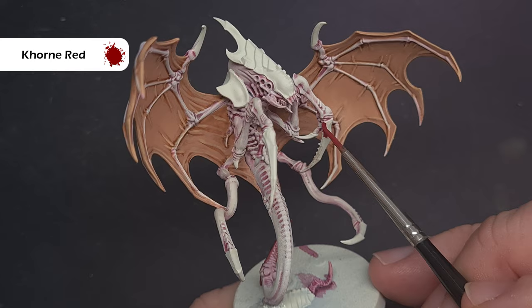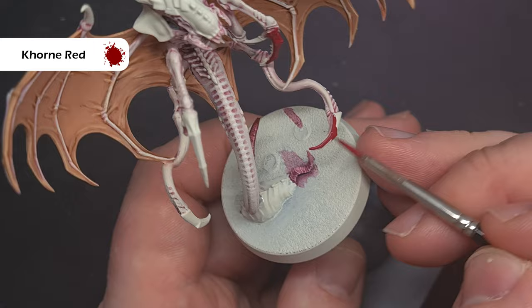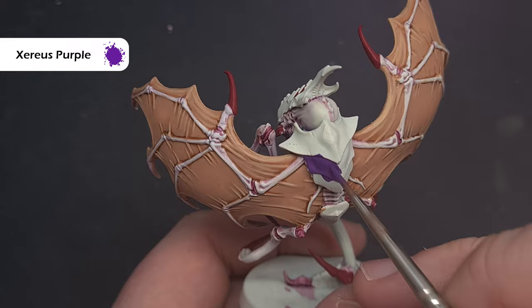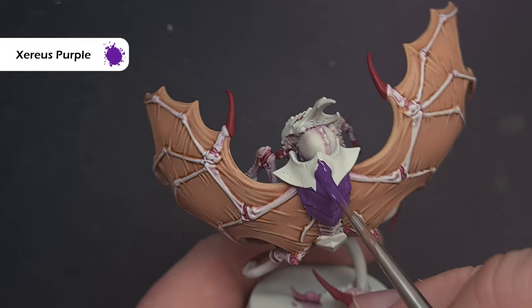With the wings now finished, we're going to move on to the chitin armor and all of the talons, basing them all together as we'll shade them at the same time. Starting with the talons, we're going to use Corn Red and paint all of them — make sure you cover all aspects including the little bits at the elbows and top of the wings. Check the box art and the 360 view on the Games Workshop website if you're unsure. To base all the chitinous armor the color we're going to use is Zereus Purple, which gives a fairly bright purple result. If you want darker, use something like Naggaroth Night. Take your time especially at the edges so you don't spill onto the white areas.